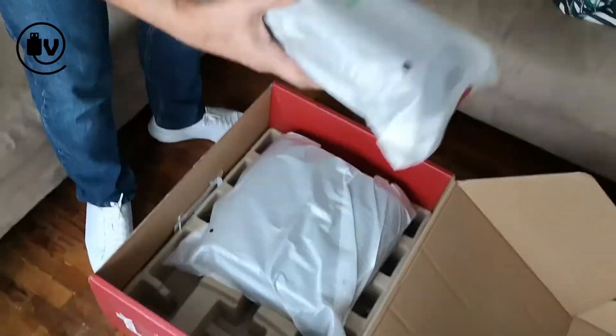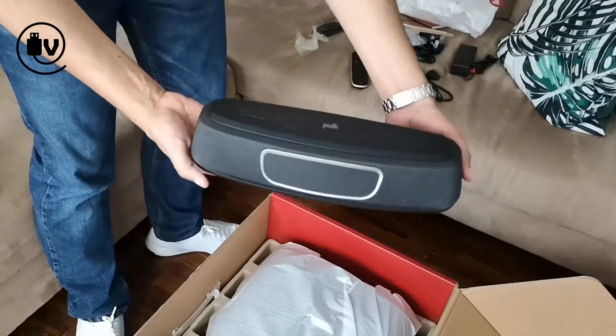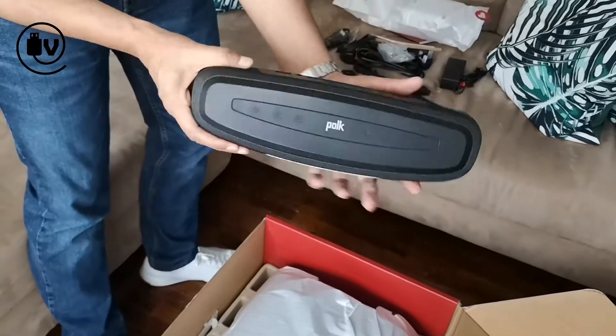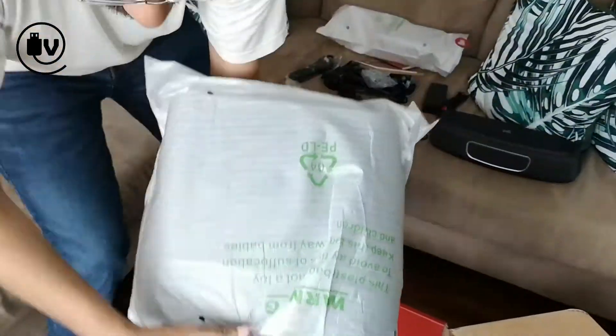Opening up the soundbar first, the attention to detail — the stickers with the Polk Audio logo — and there's the soundbar, nice and heavy, with controls on top and connections on the rear.